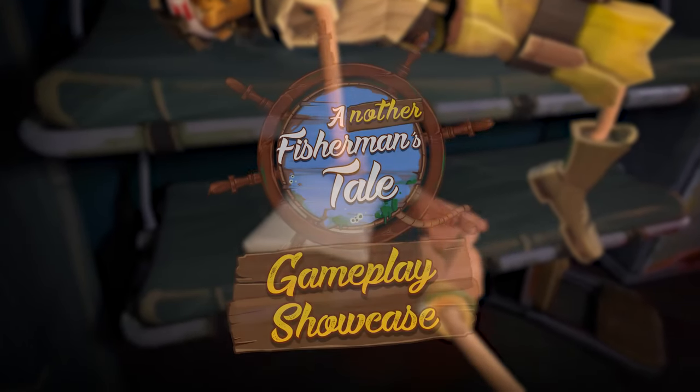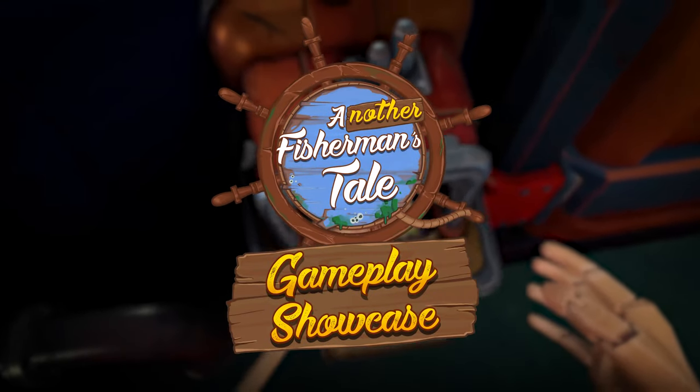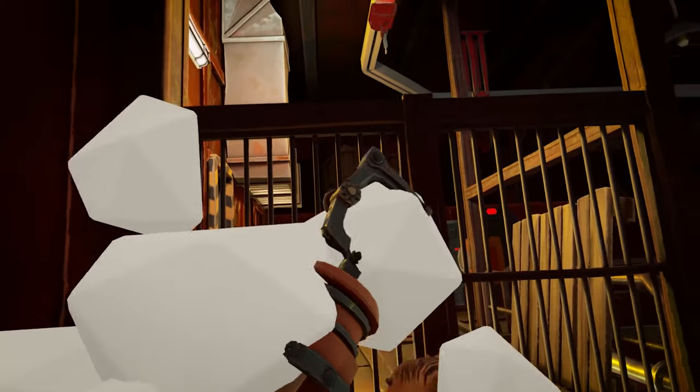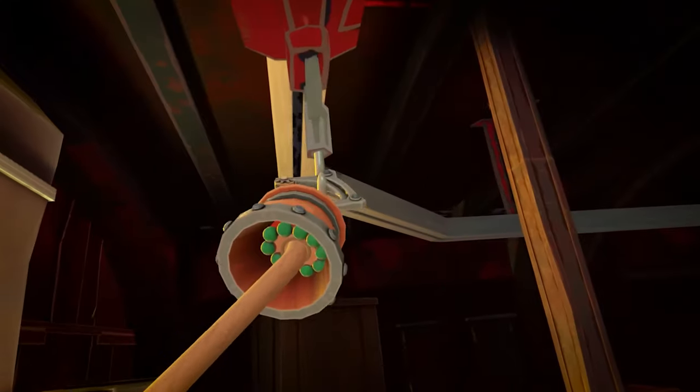Hi, welcome to this commented gameplay video of Another Fisherman's Tale. I'm Alexis Moroz, Game Director of the game. And I'm Balthazar Oksiat, Creative Director at Inner Space.